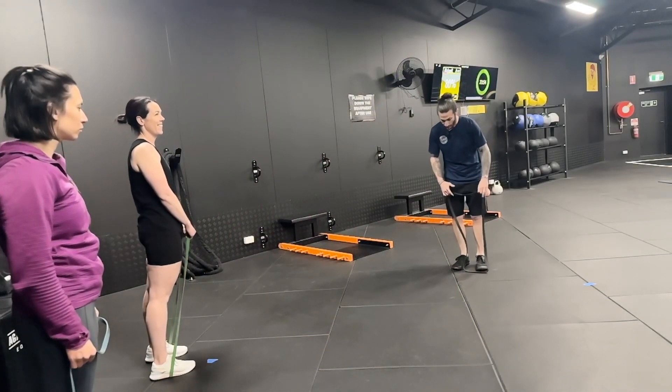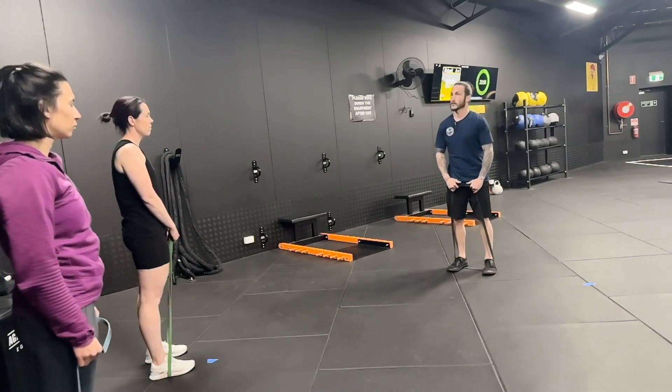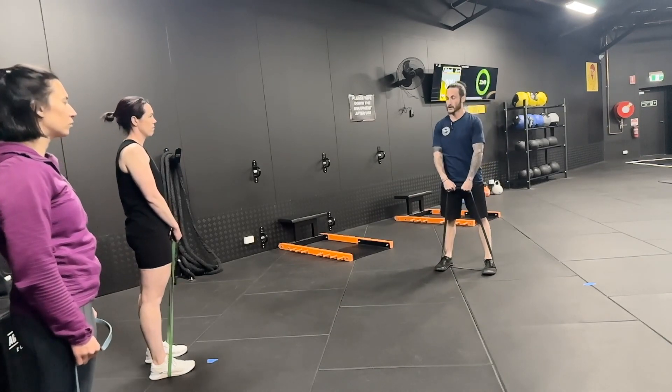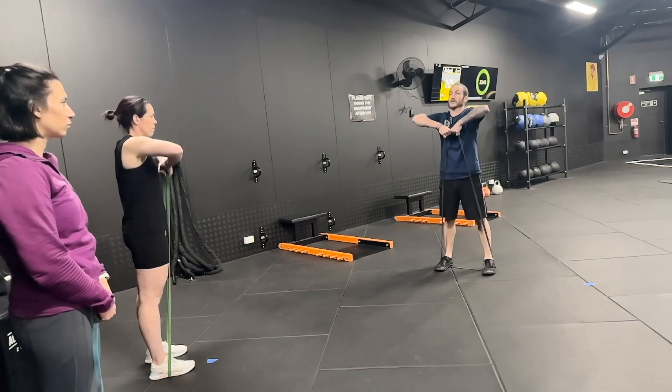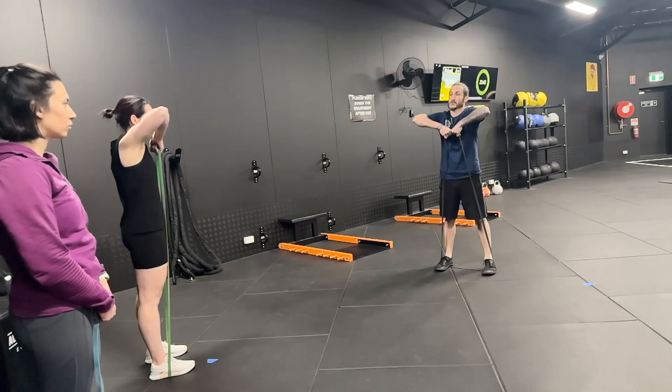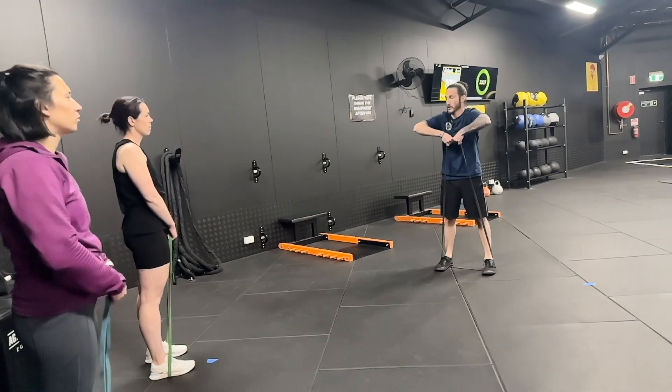Upright rows — normally I don't like them done with a barbell the way most people do, because they use a close grip. Close grip is not a good idea with upright rows, because the shoulders are protracted forwards, and shoulders don't like operating under tension with shoulder protraction.